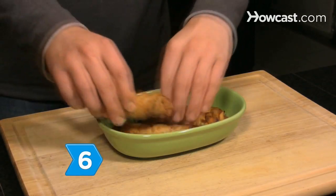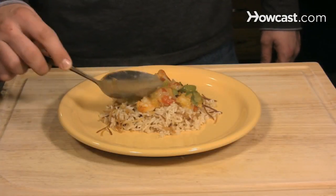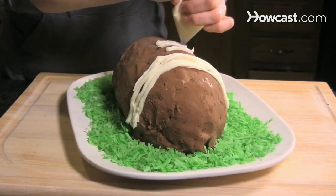Step 6. Prepare the plate with great care. Pay attention to details. Every little mistake will be visible in the picture, so keep the plate itself simple and don't overcrowd it.